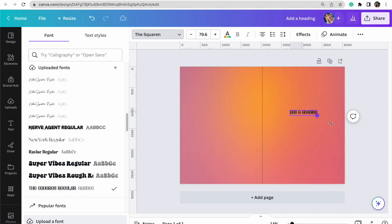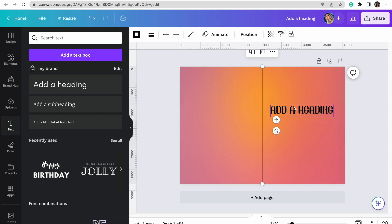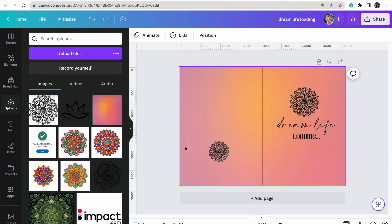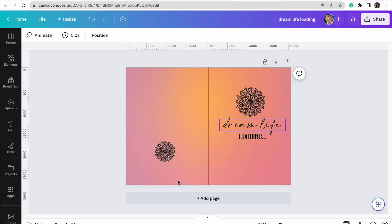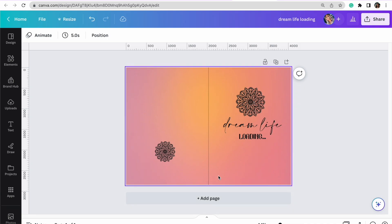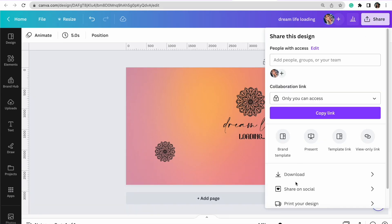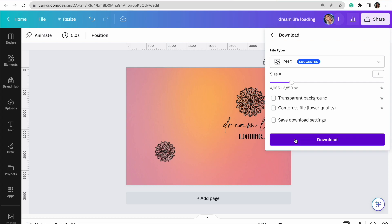We now have that font directly in Canva under my fonts. As you can see, we have a nice manifestation font. I'll go ahead and create my design here — I'm going to speed this up so we can move on to the next step. I've gone ahead and created my front and back cover. Now that I'm finished, I'm going to delete that line in the middle because anything shown will be printed on the actual journal. Then I'll just download this.